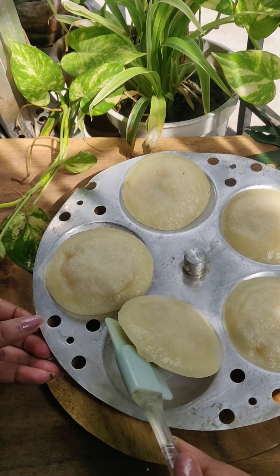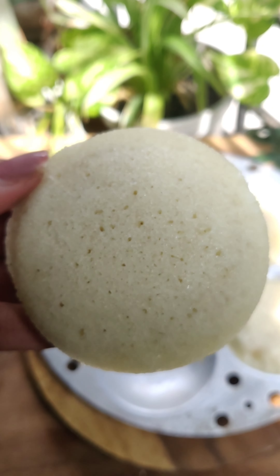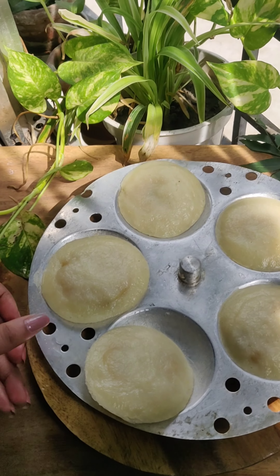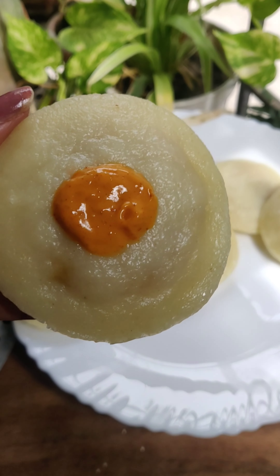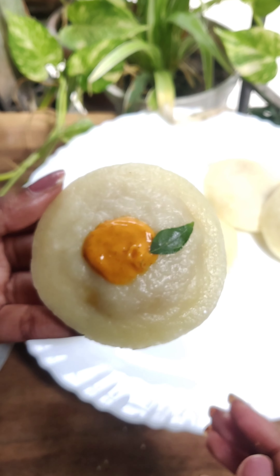I wanted to cook it a little bit. It will be added to the sauce or mayo. It is a very good recipe.